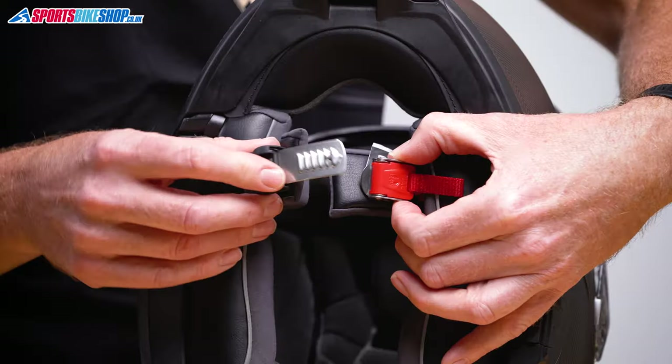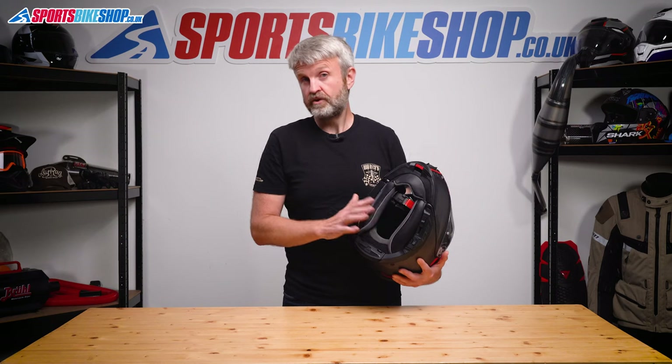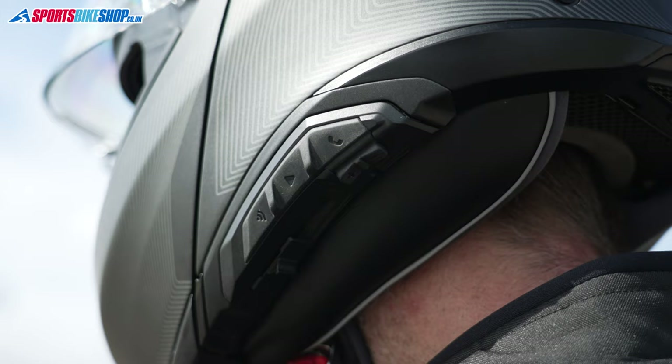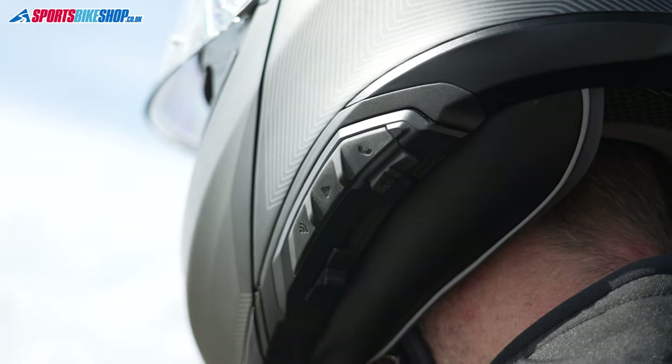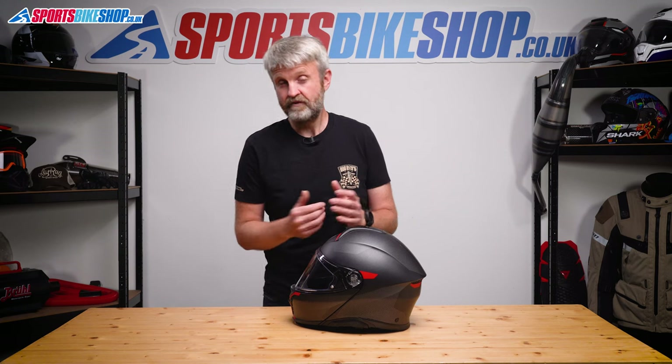The fastener strap does up with a micrometric buckle. Behind the lining there's also accommodation for a comms system, with a dedicated system available called AGV Inside. That's made by Cardo, which is interesting as it's the first helmet I've reviewed with a Cardo collaboration — all the others have been Senna. It costs £289.99 on top of the helmet and has both Bluetooth and mesh comms protocols, so it's pretty advanced kit.